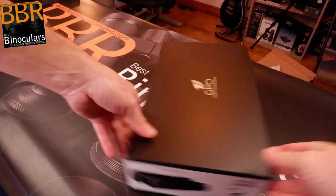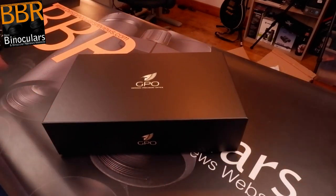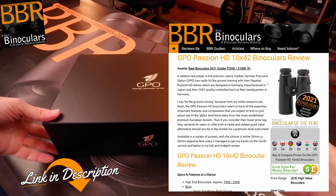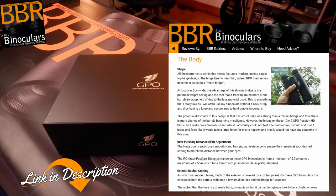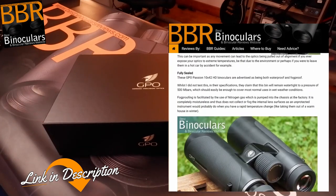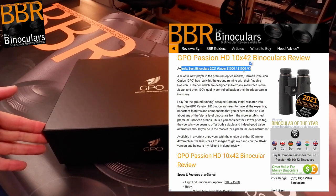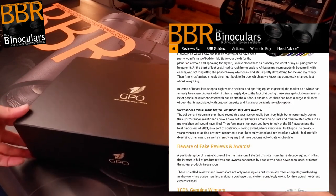I've actually tested the 10x42mm version of this binocular, and for me it's definitely one of the best binoculars I've ever tested within the under $1,000, 1,000 euro, 1,000 pound price range. Indeed, it won the award for that particular price range this year within the BBR awards.